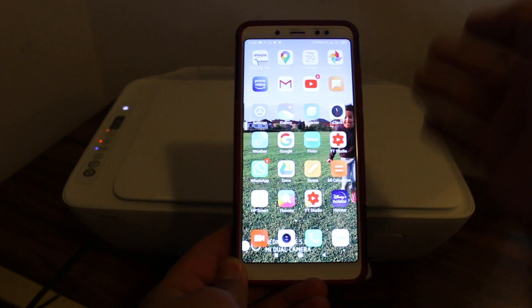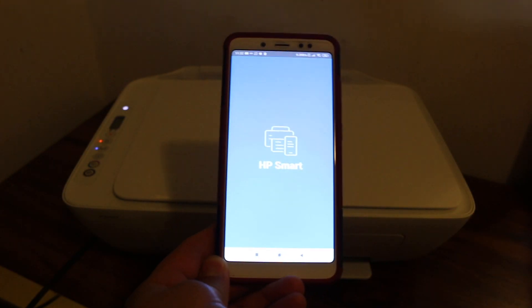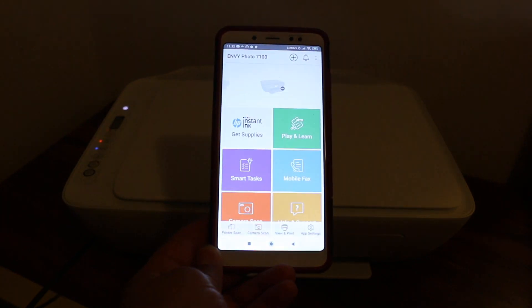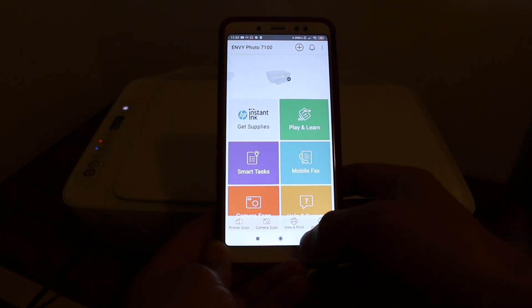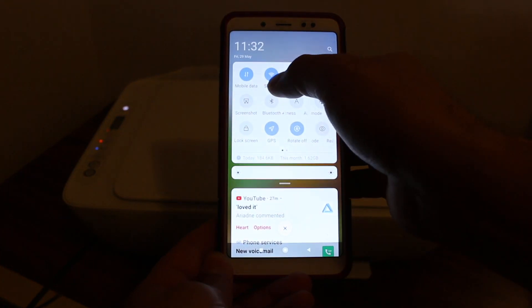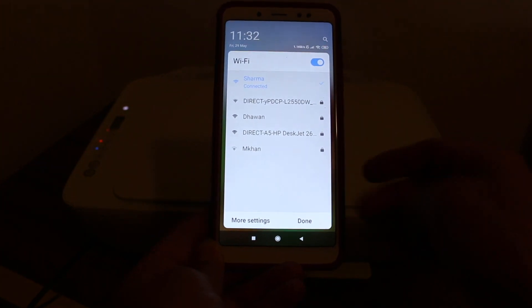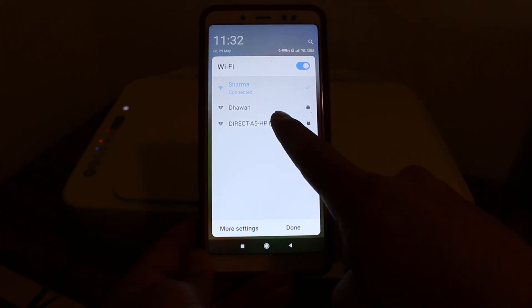Now go to the Android device and download the HP Smart app so that we can connect it with our printer. Once you install it, go to the WiFi settings of your Android device and open the WiFi network. Look for the printer's name — as you can see, HPDAXJ2600.